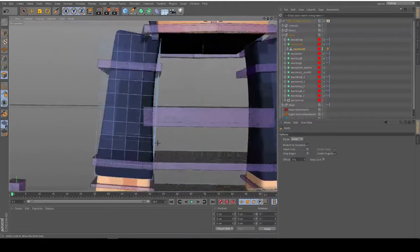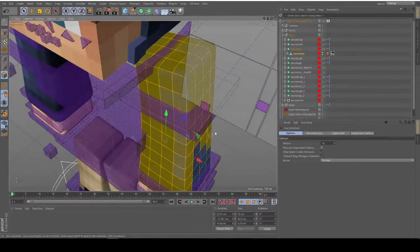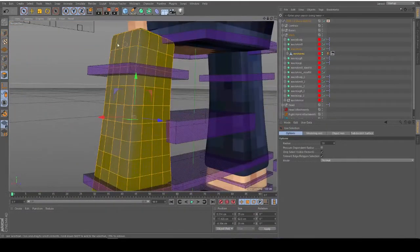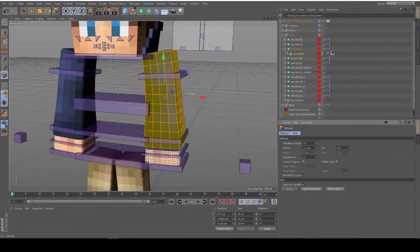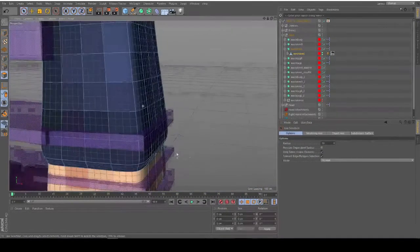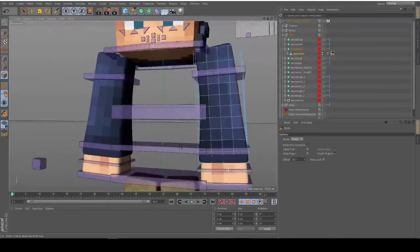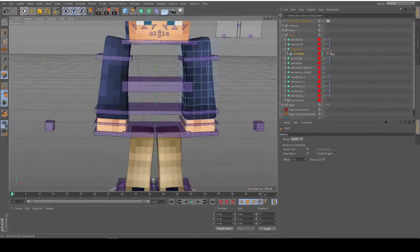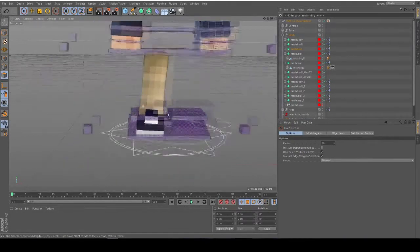I click the Live Selection and deselect everything, because otherwise you cannot edit with the knife tool. I don't have to select anything and do the same thing right here just on the bit lower. And now it looks a lot better. Do the same thing on the left arm.